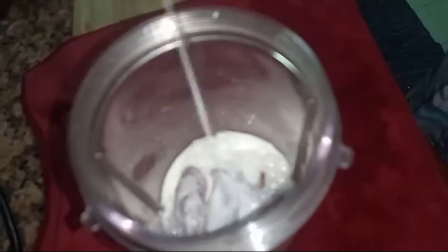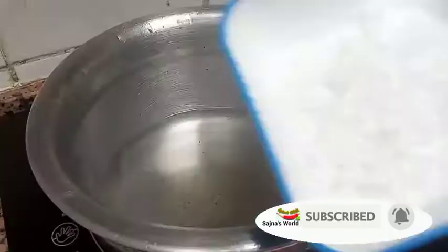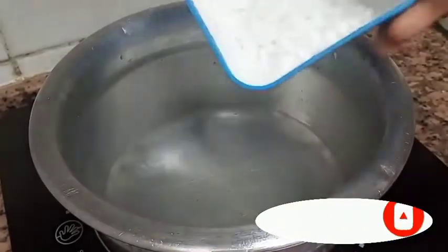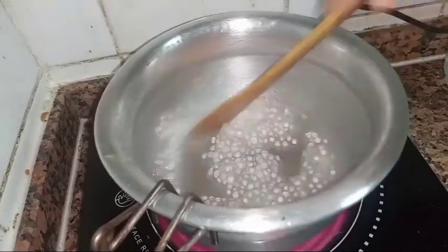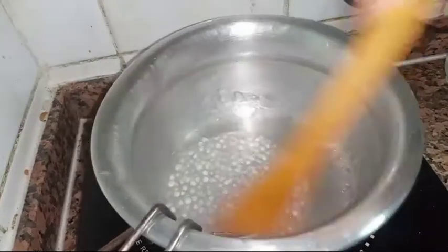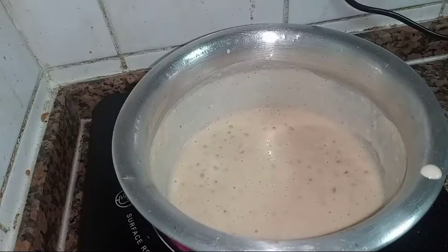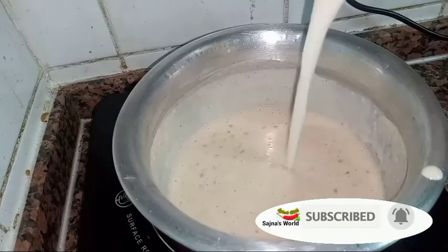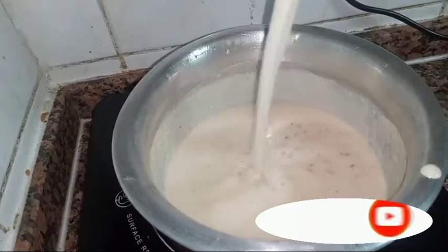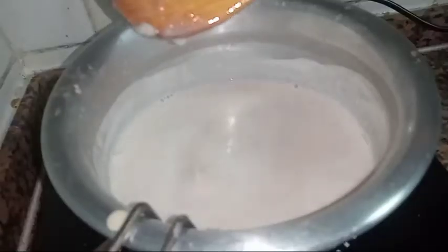I am using a mix of rice cubes. I will show you how to make a date mix.